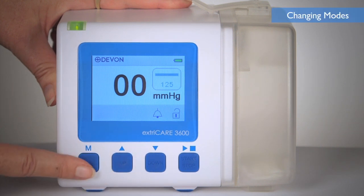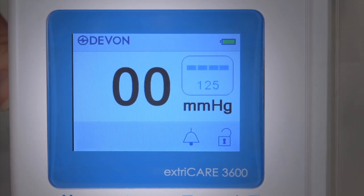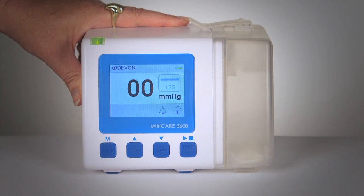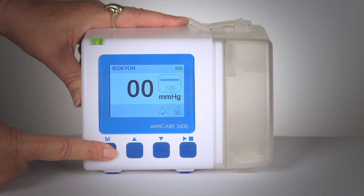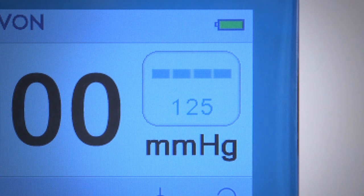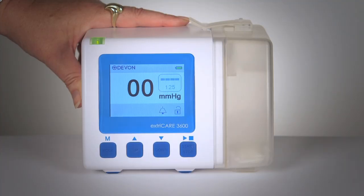To change the operating mode, press and hold the mode button until the mode icon changes. The ExtraCare 3600 can operate in continuous or intermittent mode. If operating in continuous mode, a solid line will be displayed on the screen and the device will operate at the pressure set by the user. If the device is operating in intermittent mode, a dashed line will be displayed on the screen and the ExtraCare 3600 will operate for 5 minutes at the set pressure, for 2 minutes at 20 millimeters of mercury, and then will repeat.